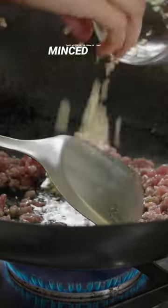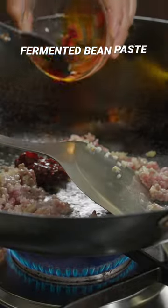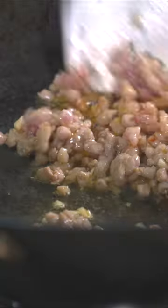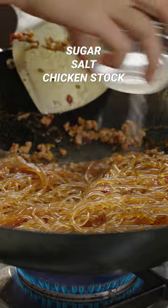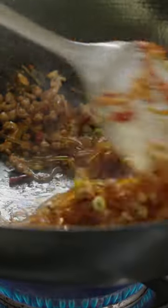Stir fry the pork until all the juice is reduced. Then toss the noodles in, and stir and cook until the noodles absorb the stock completely.